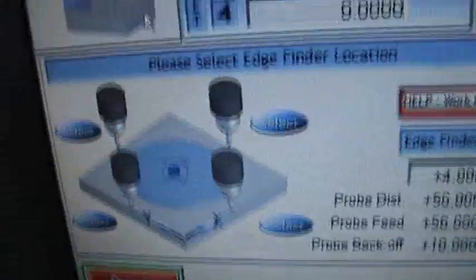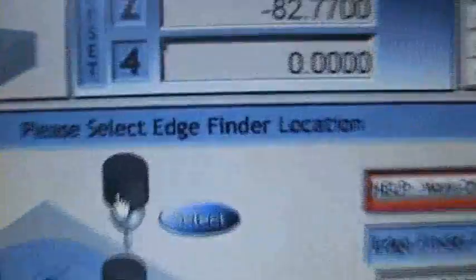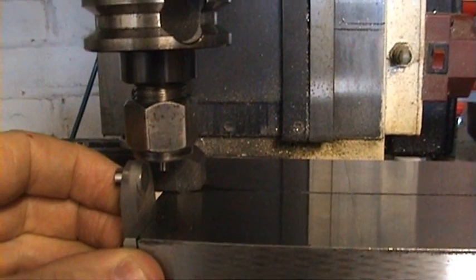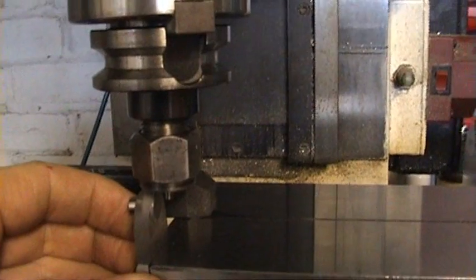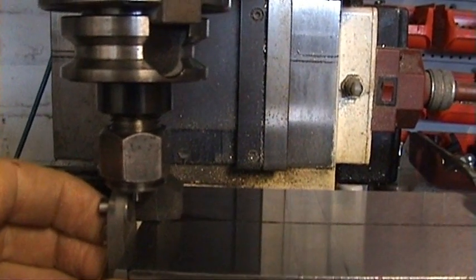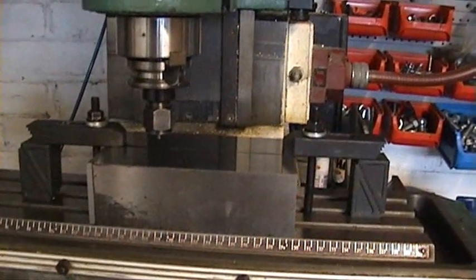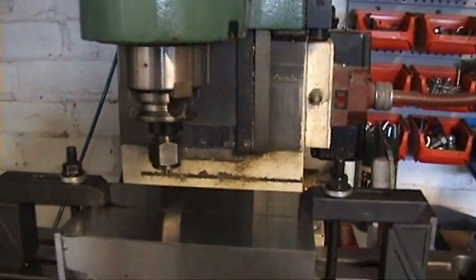Go back to the offset page. It's pretty tricky this with one hand on the camera. Now I'm just hovering over this Edge Finder here, and do it exactly the same.